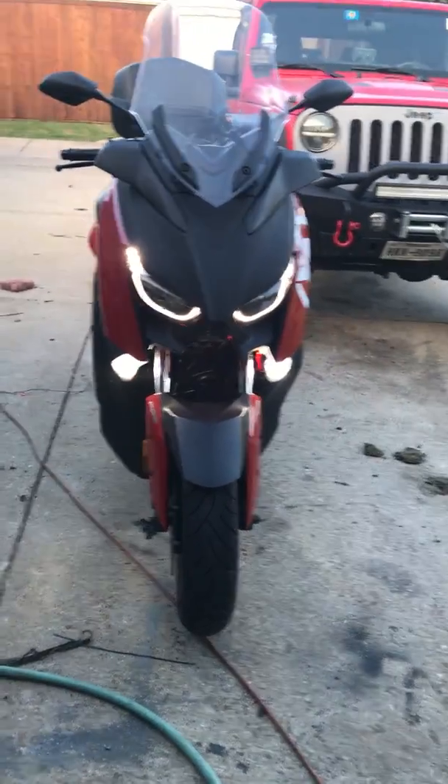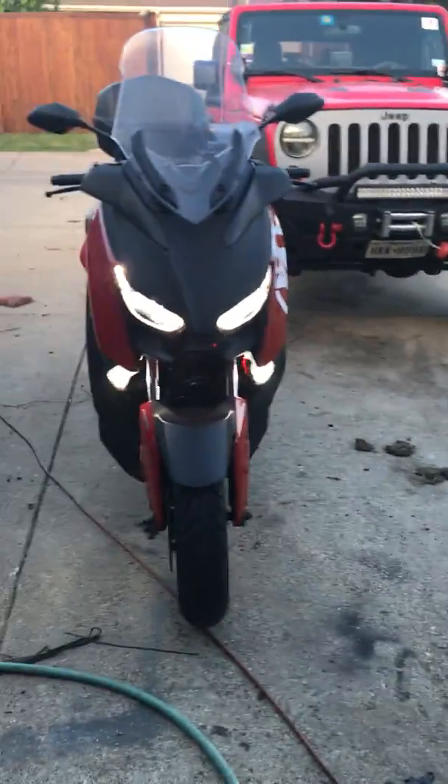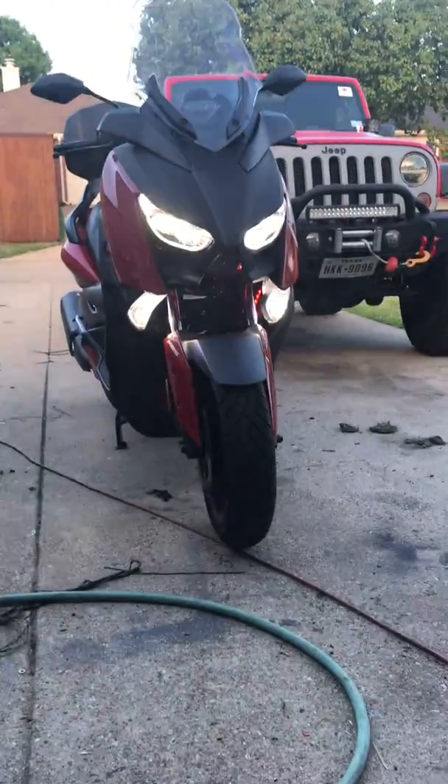It makes it even look more sinister. Let's see what it looks like when we start it — now the headlights are on too. Oh yeah, that's gonna work. That's gonna be fun.